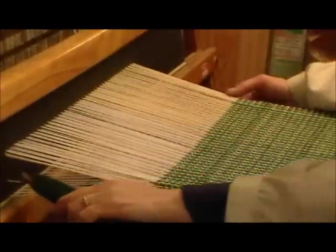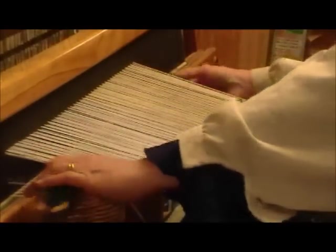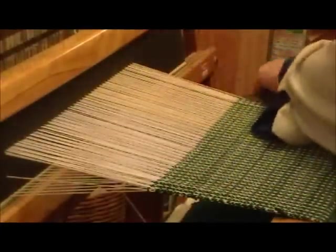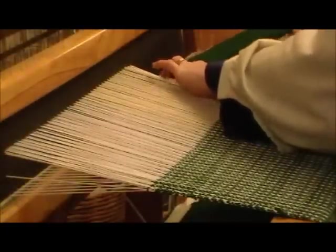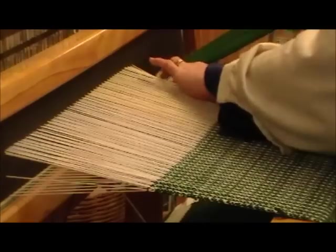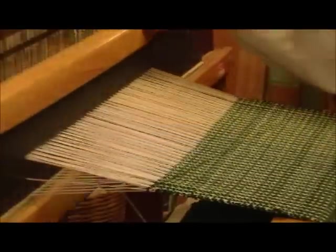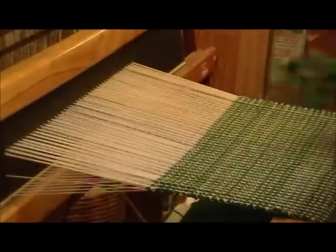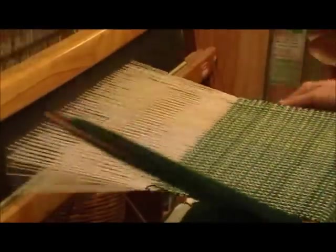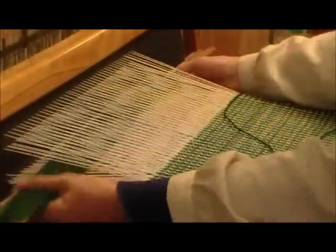That didn't catch this one, I'm going to cut it. Now, which way am I going — up or down? Three. Oh, there's only one way to go from here, and that's up. All right. I'm going to cut it off.